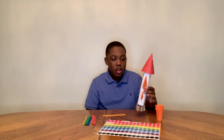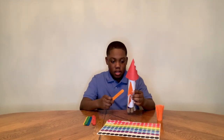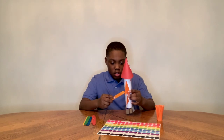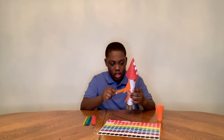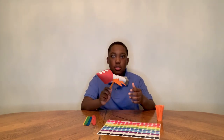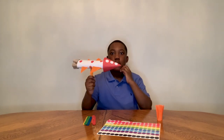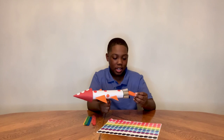Now I have my secret compartment so I can launch my rocket. You take your popsicle stick, put a little hole into the rocket, and then put the popsicle stick into the rocket — then you can just fly it around. You can add more detail for making a fire effect.